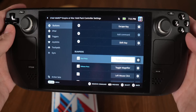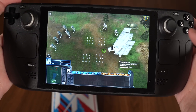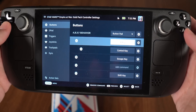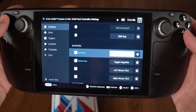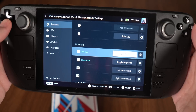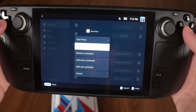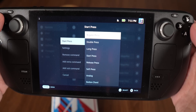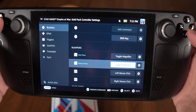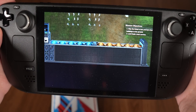When I first set Toggle Magnifier to the L1 button, it would zoom in and not zoom out again unless I hit the button a second time. My solution: click the gear icon on Toggle Magnifier, add an extra command, set the first command to Start Press and the second to Release Press — both set to Toggle Magnifier. So holding down L1 zooms in, and releasing it zooms out.